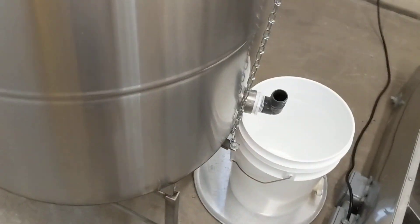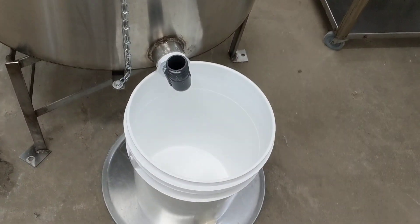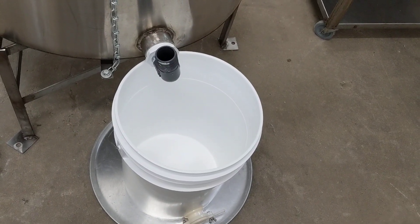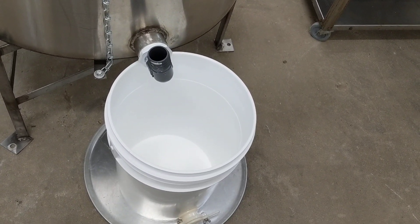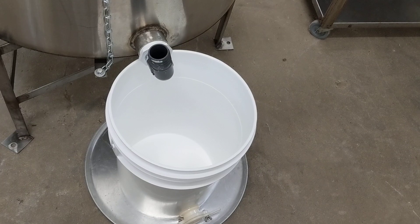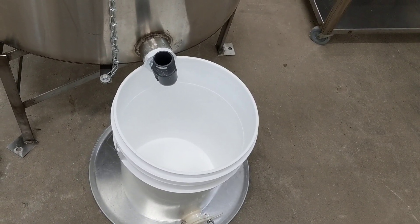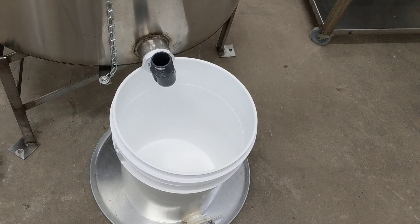Over on this side is where the honey comes out into a pail. I've set this pail onto a pizza pan because you're dealing with food and nothing should be touching the floor. A pizza pan is nice because you can put a clean pail on top of a clean pizza pan — it's not on the floor, and when you're done everything is easy to pick up, clean, and sanitize.